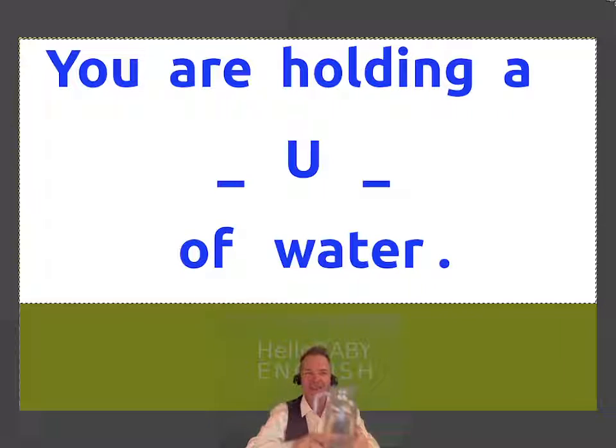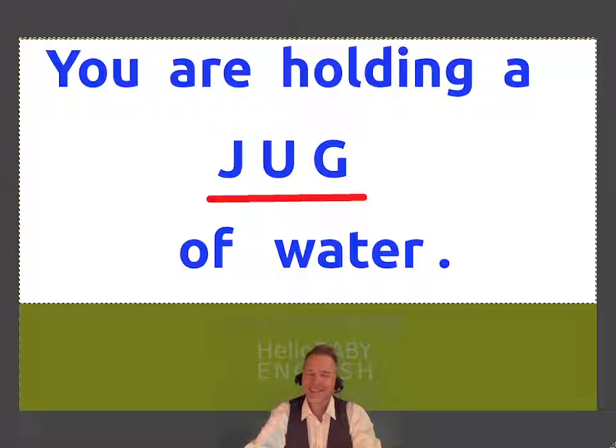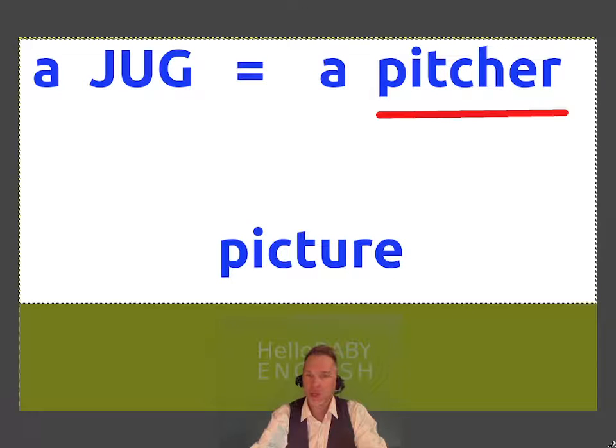The next one looks like this. This is also called a pitcher, but the word we're doing today is three letters and the first letter is a J. Jug. A jug of water. A jug also equals a pitcher — and that word is the same as a baseball player, a pitcher. But it's not 'picture' — that's a different word meaning photograph.